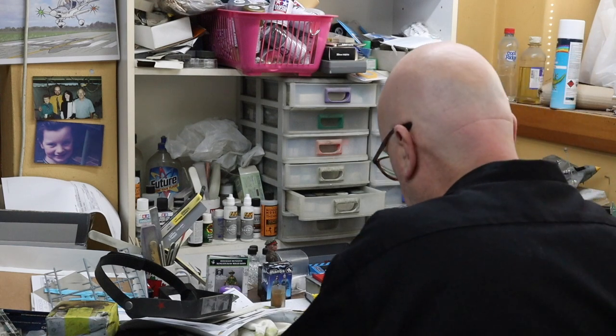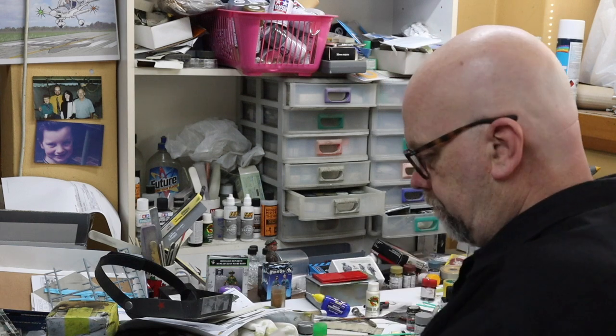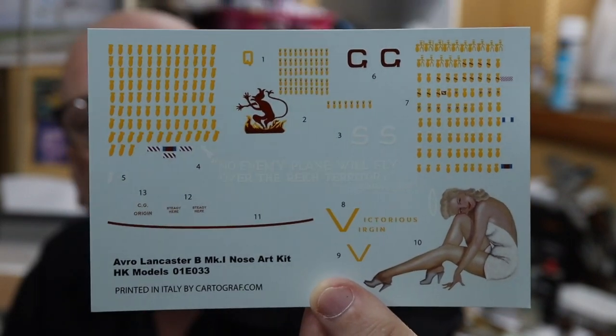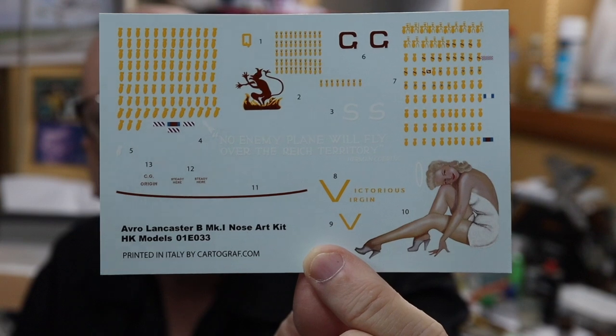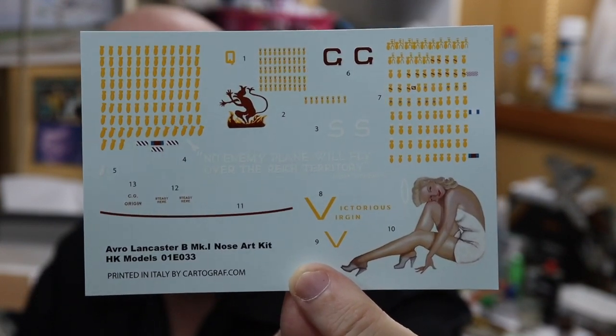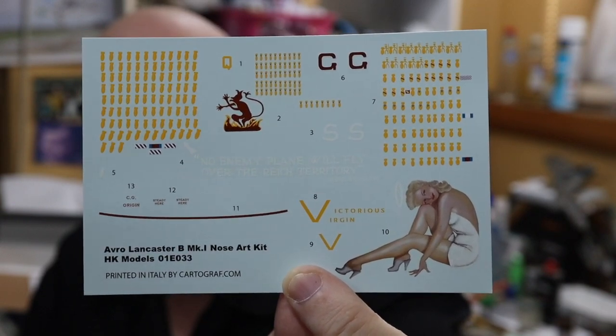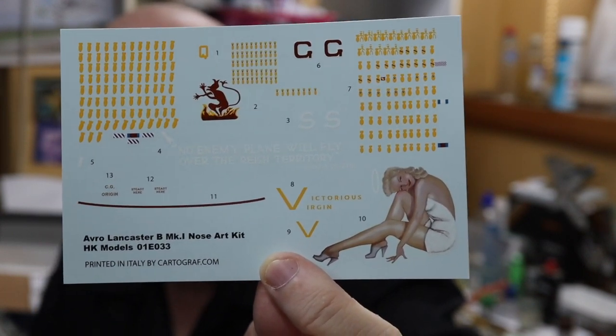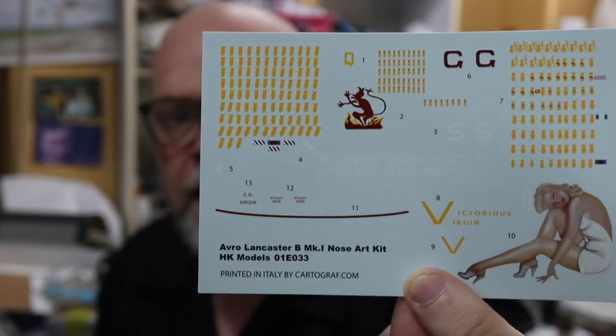And finally we have the decals. The decals are printed by Cartograph and we've got heaps of bomb log markings. I'm not quite sure why there's a separate nose section in the workshop with bomb logs and nose art on it - maybe they're retrieving it for parts, but I'll go with it. G for George, S for Sugar and a couple of others as well. I've been up close and personal with G for George, so I'll have to get some reference photos. The decal sheet looks very nice.